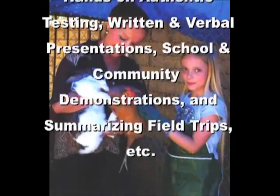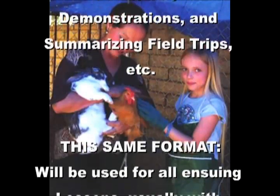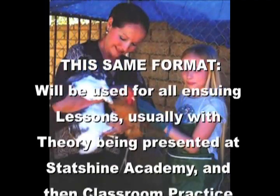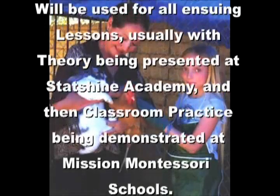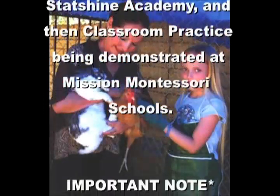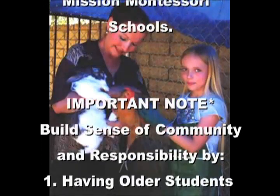You evaluate learning with authentic, hands-on learning, testing, presentations, school-wide demonstrations, summarizing field trips, etc. You may get very creative, but make sure it's authentic. This same format will be used for all ensuing lessons, usually with theory being presented at Starshine Academy, and then classroom practice being demonstrated at Mission Montessori schools.